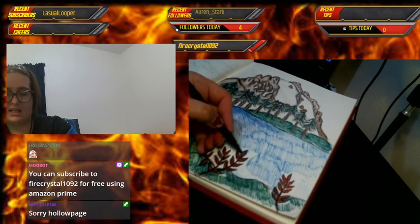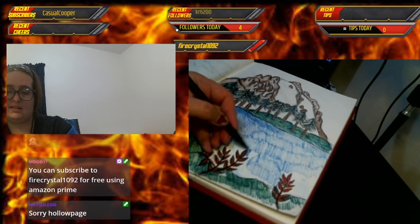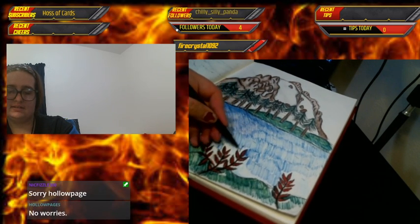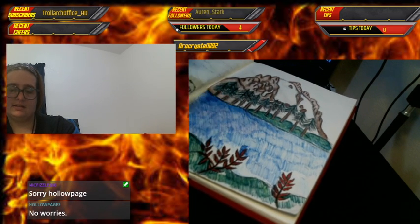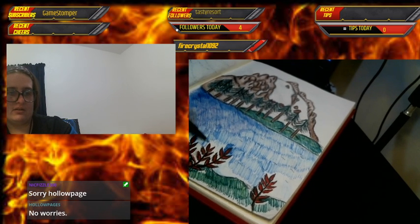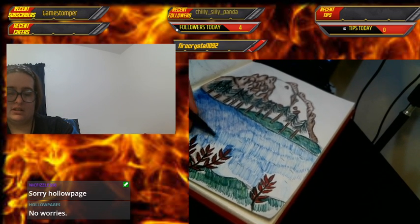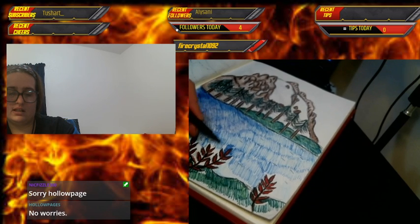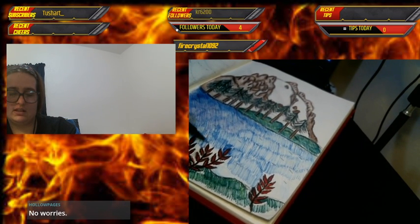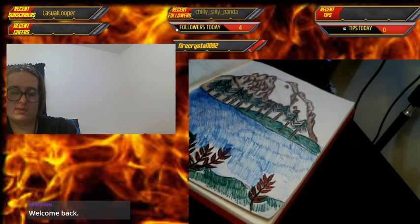Sometimes I do little mantras in my head because I'm a little impatient — I always tell myself I'm getting close, almost there, and that helps motivate me to continue the piece. Sorry about what happened, Hollow — Nick is kind of new to modding and didn't realize he accidentally selected your name instead of Stream Elements.